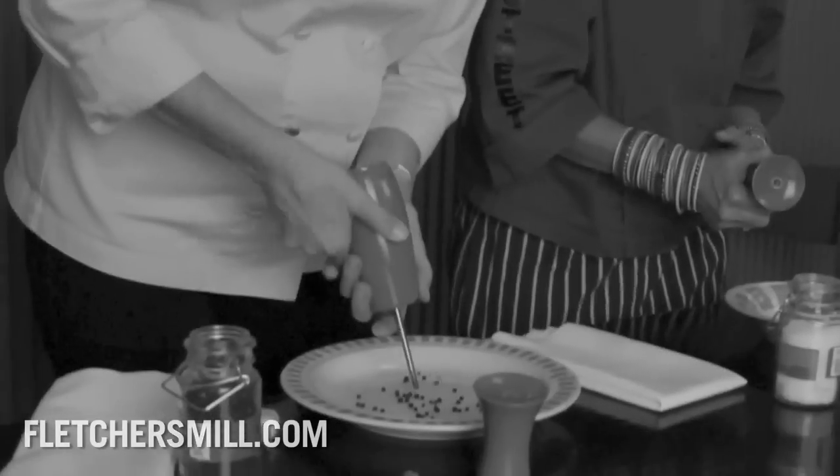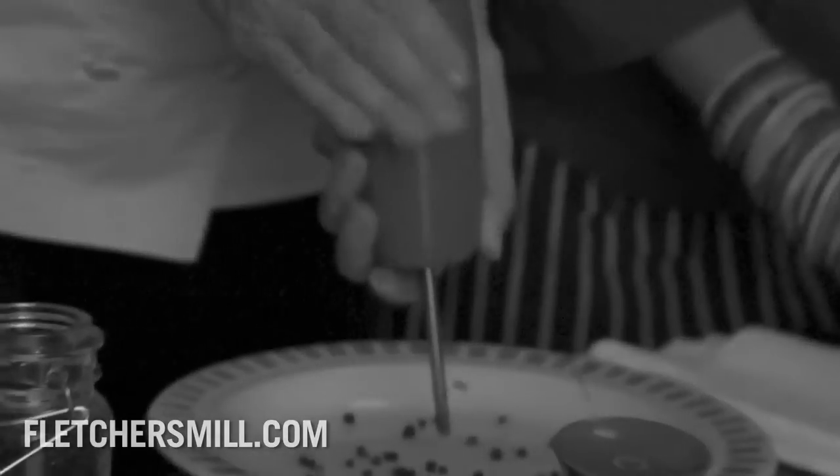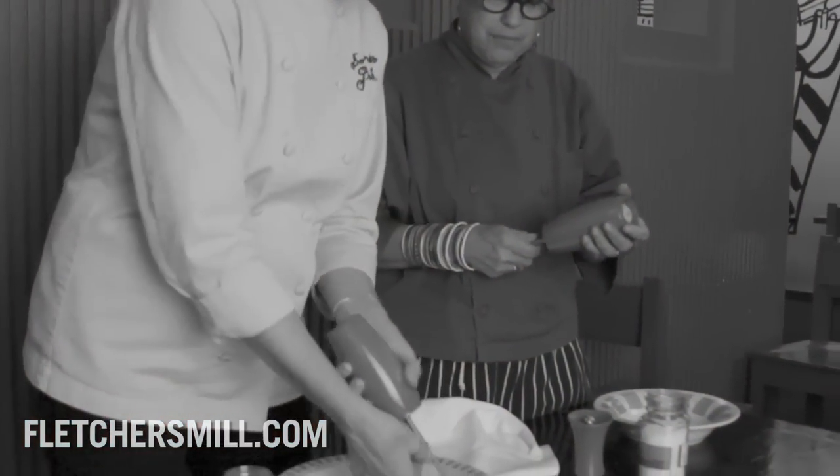You let all of the pepper and salt out of the mill like that. So we just pop it out like that, or you can just push against your stomach if you've got a strong enough stomach. The thing that's cool about this is that Fletcher's Mill is the only pepper mill where you can actually take this whole mechanism out and clean it.